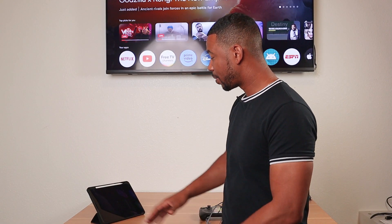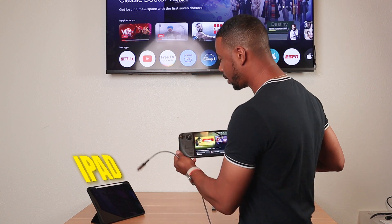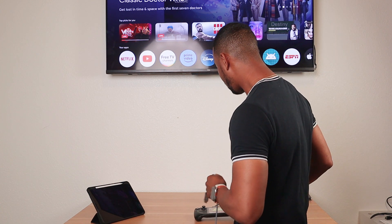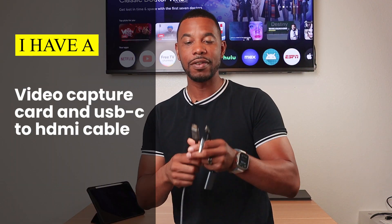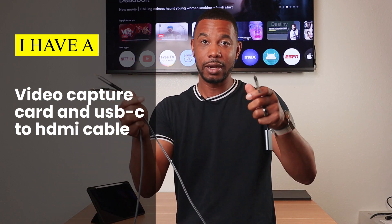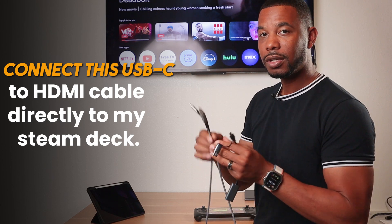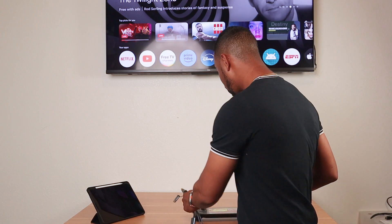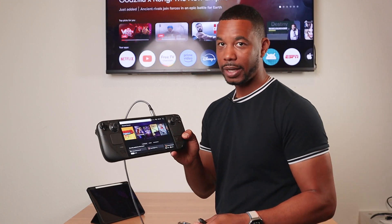Now that we have everything set up on your iPad with the Orion app ready to go, let's connect the Steam Deck directly to the iPad. I have a video capture card and a USB-C to HDMI cable. The first thing I'm going to connect is the USB-C to HDMI cable directly to my Steam Deck — I'll plug the USB-C end into the USB-C slot on my Steam Deck.